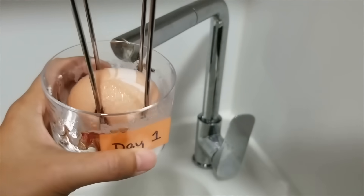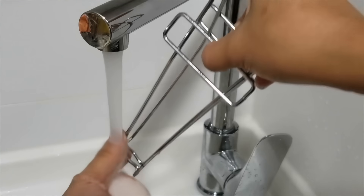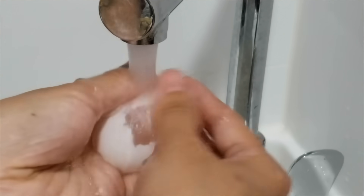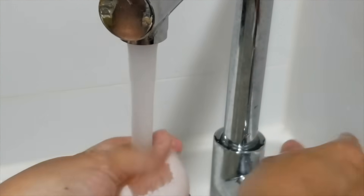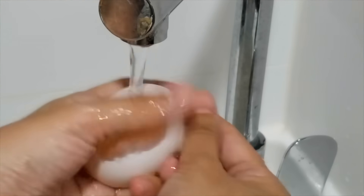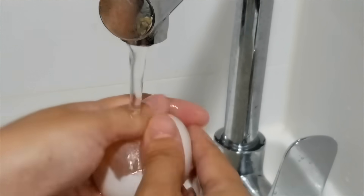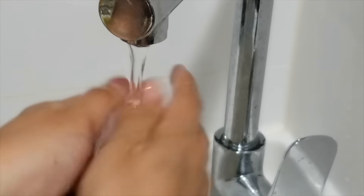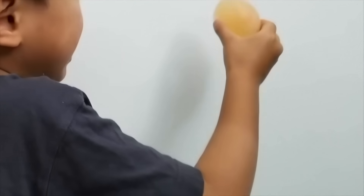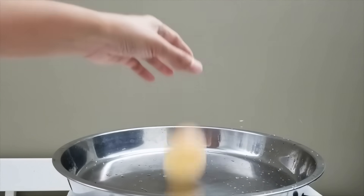Take the egg out of the vinegar and rinse it with water. Rub it to remove the white layer. This might take a while. Look at this bouncy egg — it's squishy like a rubber ball.